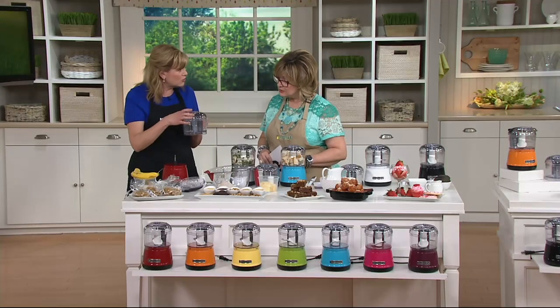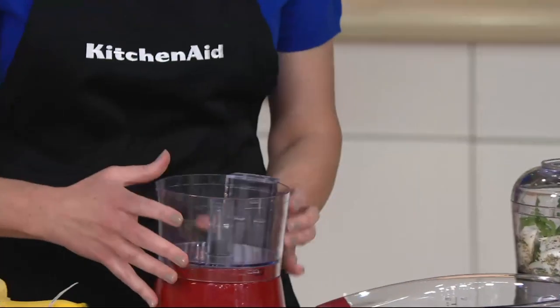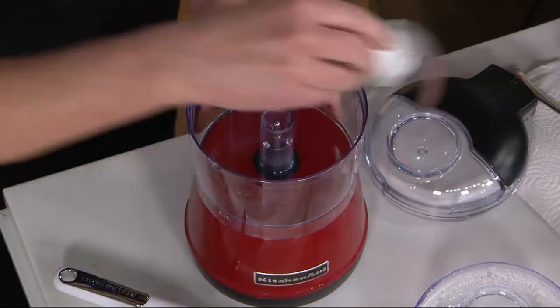You get the two bowls that are BPA-free and dishwasher-safe, which I love. So you just want to click it on and then click in the blade.